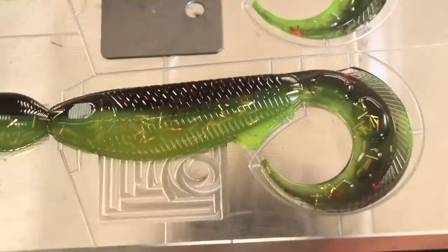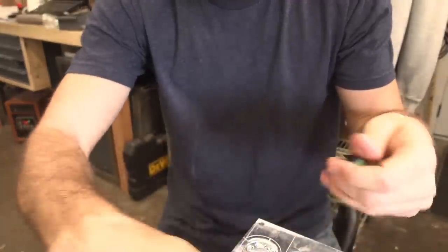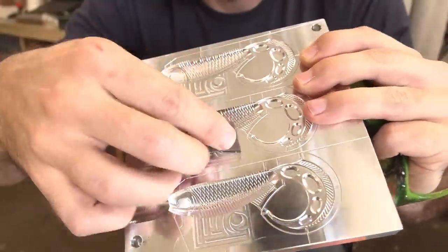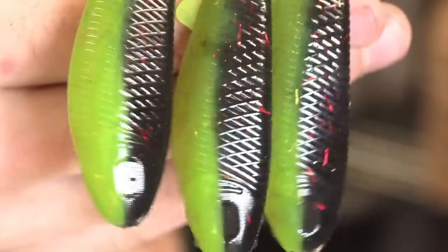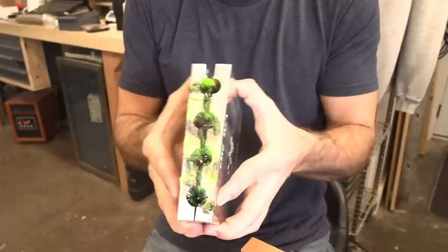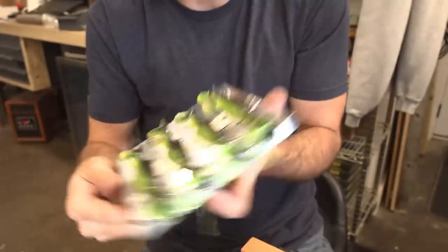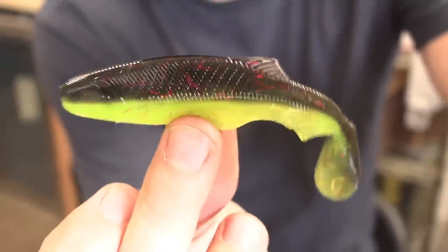Precisely what was needed - once we get one on that jig head, those are going to look good. I shot those without the hook slot too - on the whip wad mold you can flip it around to have a hook slot or not. Look at that red flake showing through, and look at those tails. Those are some spiffy looking 4.1s.